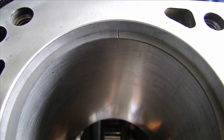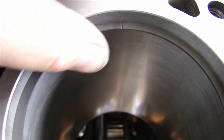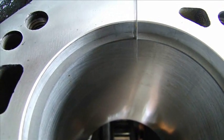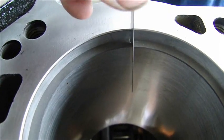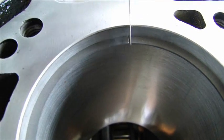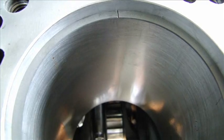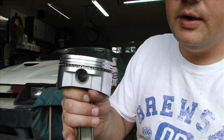Since the block was bored out 30 thousandths and I have new pistons, I have to gap the rings to make sure the gap is the same. A high performance engine takes about 18 thousandths gap — grind open all the rings and this one fits about 18 thousandths, perfect. Now I can put the rings on the pistons. I already have the oil rings on the pistons.